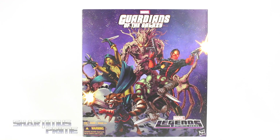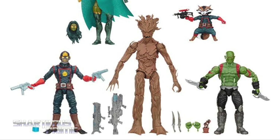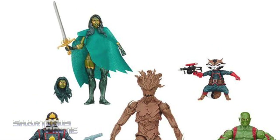Damn, girl, you fine! Hey! What's up, you guys? Shardamiss Prime here, doing another Marvel Legends figure review of the Marvel Legends Infinite series Guardians of the Galaxy five-pack set. If you're trying to order this set, you can do so at BigBadToyStore.com. Click the link in the description below.